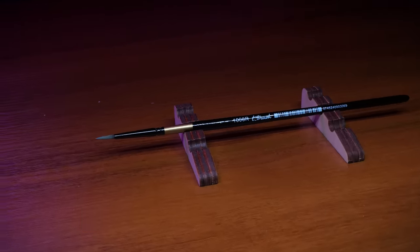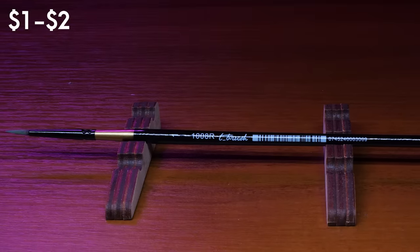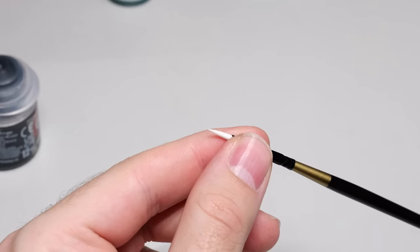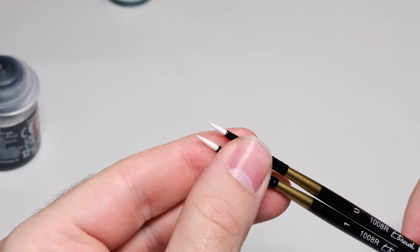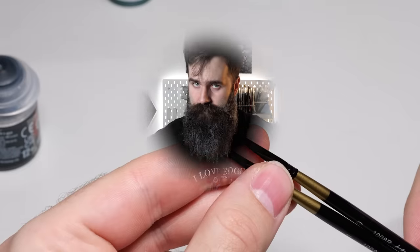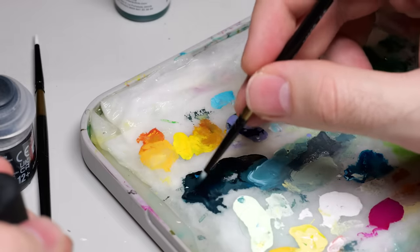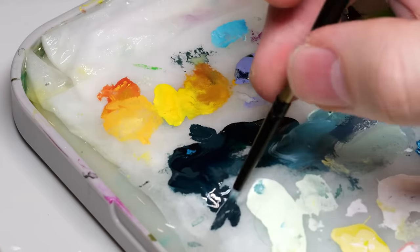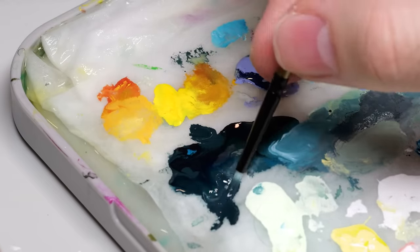Cheap synthetic brushes like this cost from 1 to 2 dollars, and the only characteristic that I cared about is the tip. Even if you buy some cheap brushes, if the tip is nice, it's still viable. Right away, I noticed this weird icky feeling when I dipped the brush into my little paint puddle — as if the synthetic bristles weren't absorbing the paint properly.